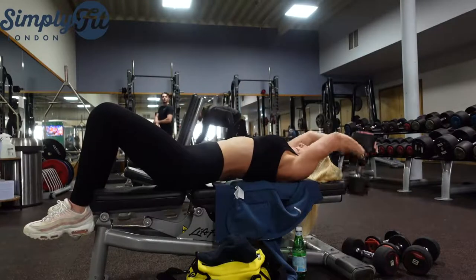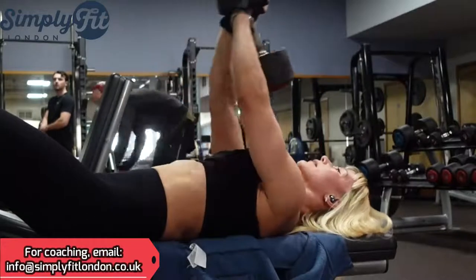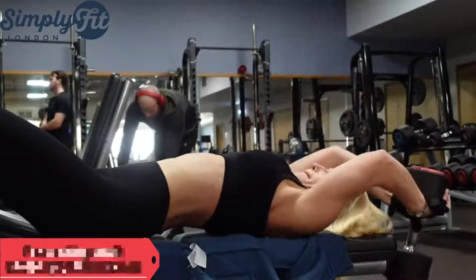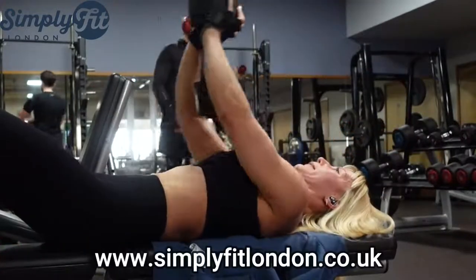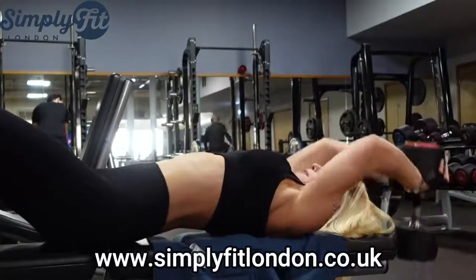If you did three or four sets before with longer rest, this time you'll be a monster. Hit hard. Minimum rest. Maximum effort.